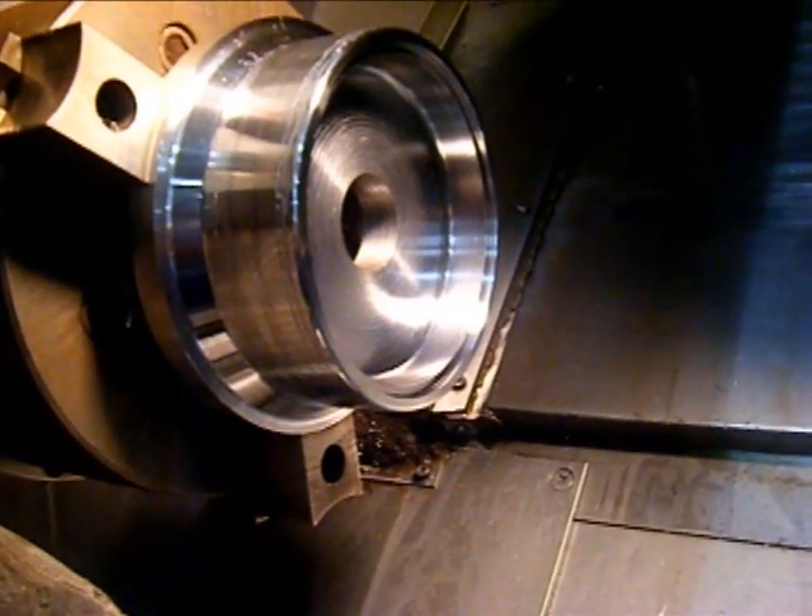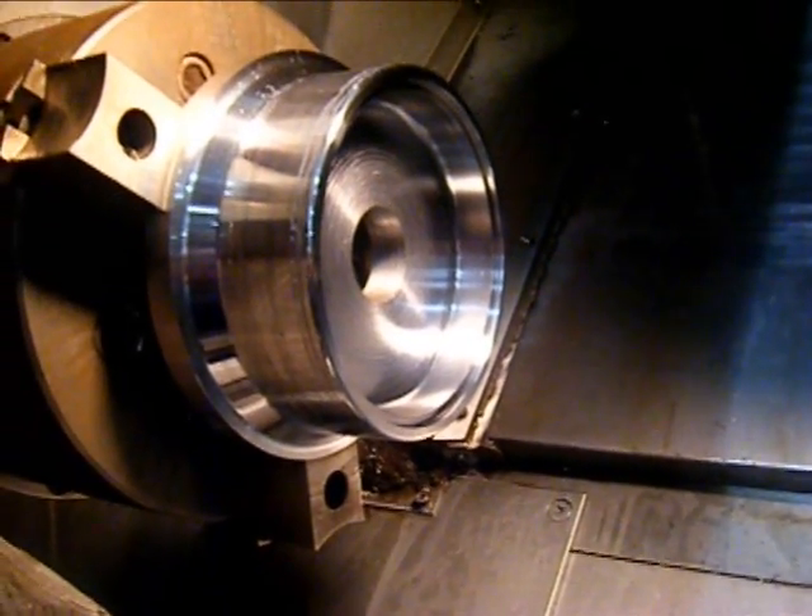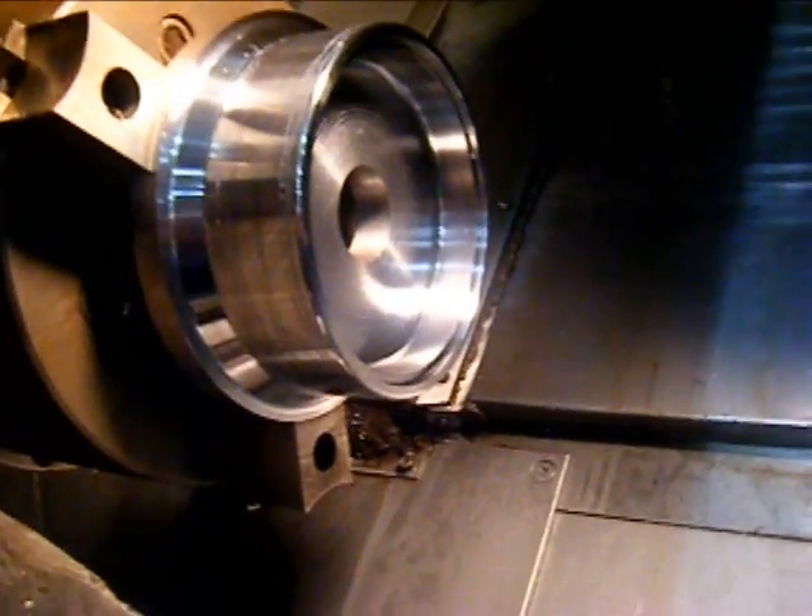We're just single-blocking through these last couple cuts dry, in hopes of getting a better view.